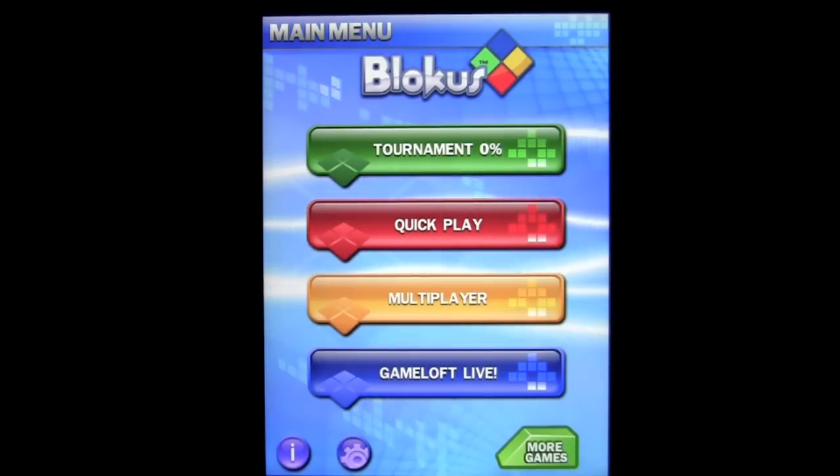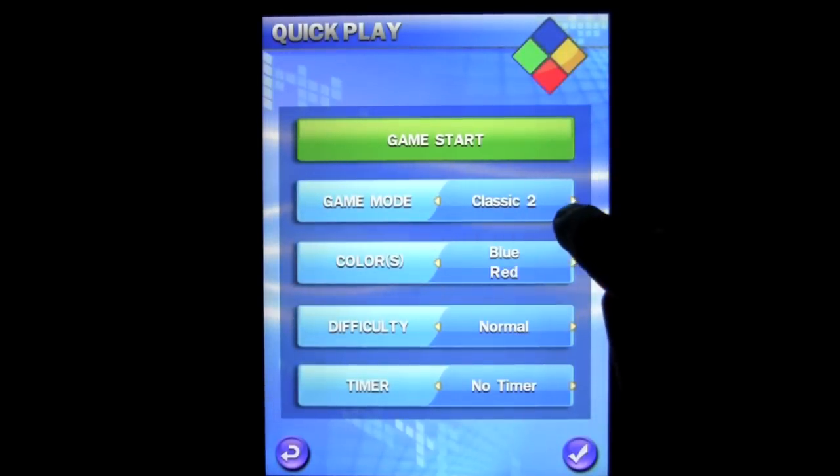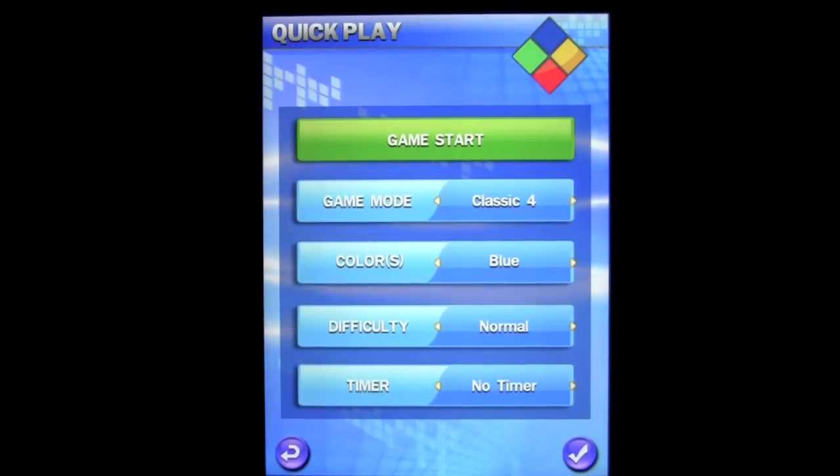There are several different game modes. We're going to jump into Quick Play and we can see the game modes here. You can tap on Classic 2, Classic 4, Duo, and then there's Classic Team. We're going to go ahead and try Classic 4.